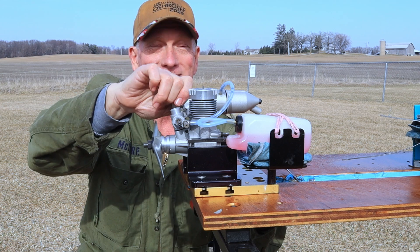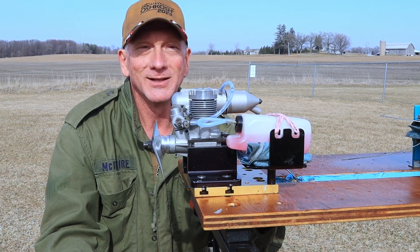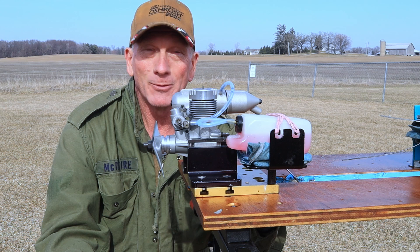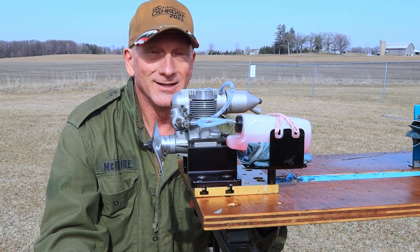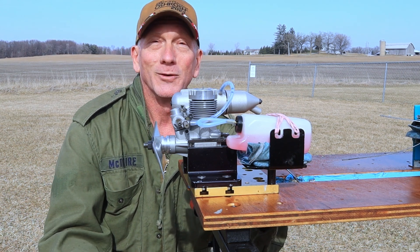It's a very nice engine. Obviously it's an 80s vintage OS engine — I don't think I've ever seen a bad one of those. Just another perfect OS engine. What more can you ask for?